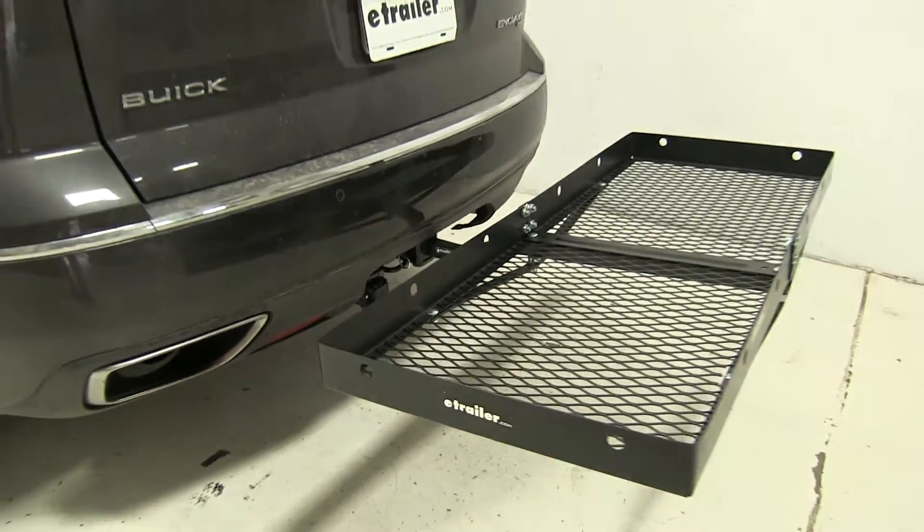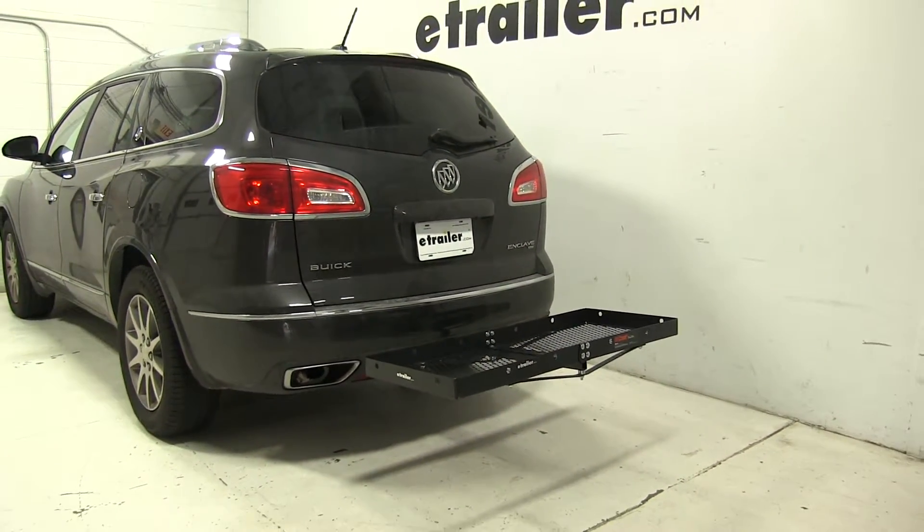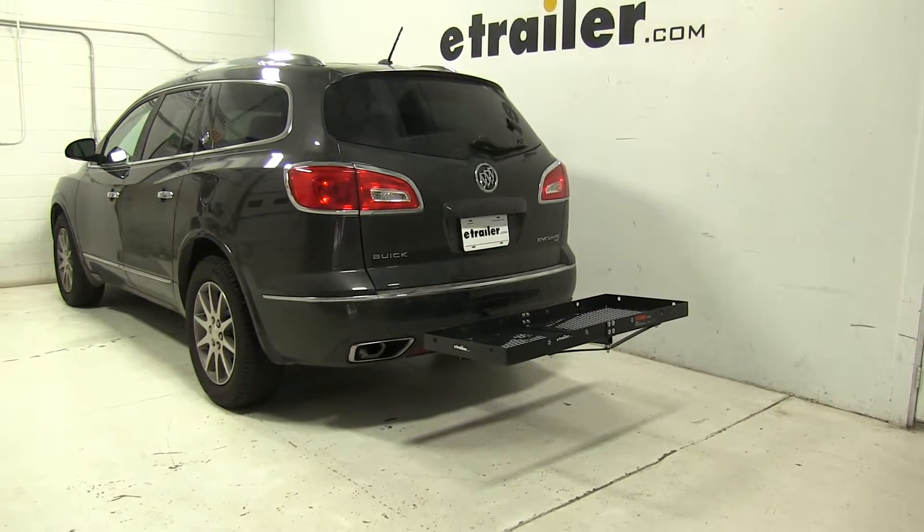So that's going to be our completed look at the Curt 20x48 cargo carrier, part number C18110, on our 2015 Buick Enclave.